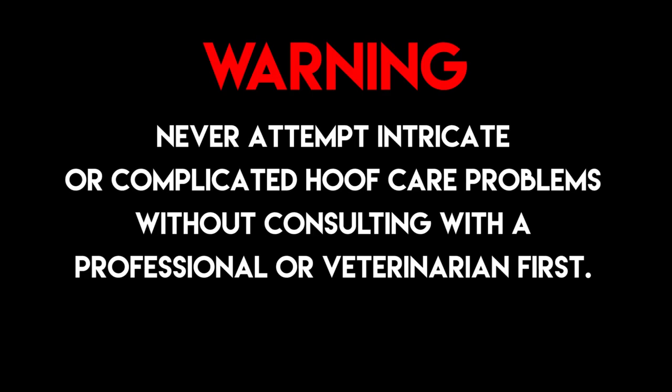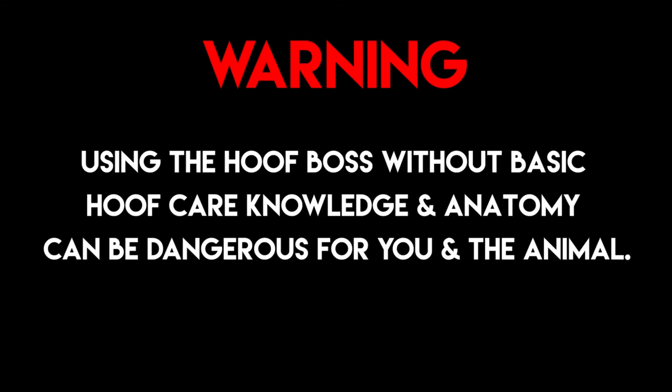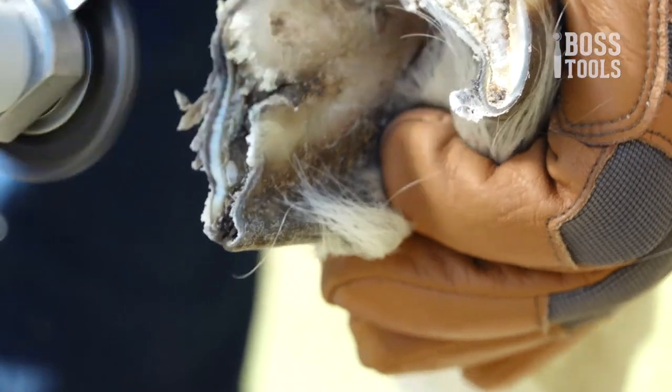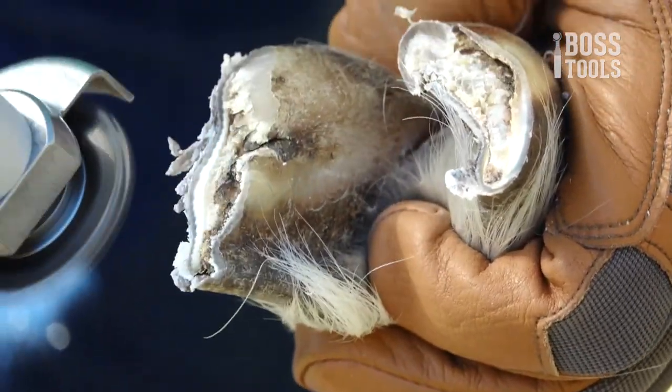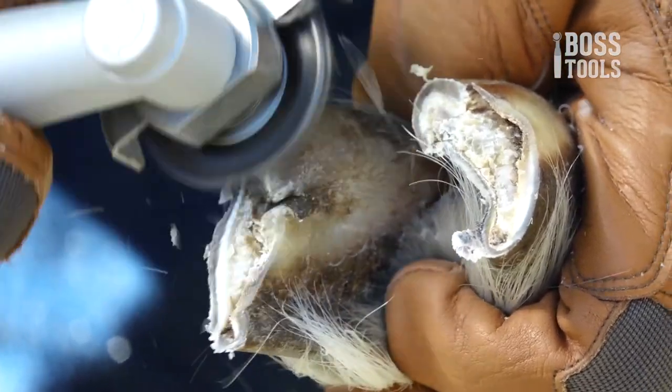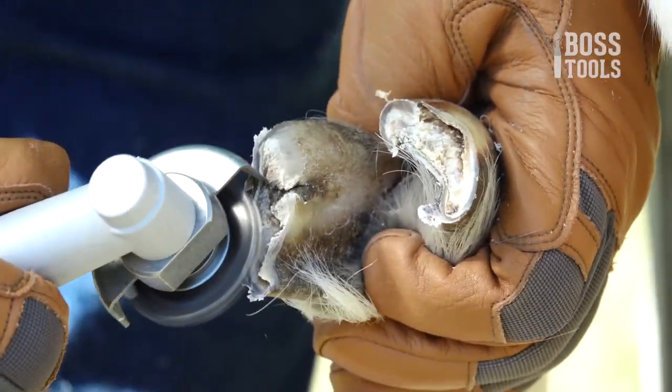Never attempt intricate or complicated hoof care problems without consulting with a professional or a veterinarian first. Using the Hoof Boss without basic hoof care knowledge and anatomy can be dangerous for you and the animal. With a little bit of practice, some time, and expert knowledge, you'll be trimming your animal's hooves in no time. Keep in mind that with practice, you will be able to trim hooves faster than the traditional way, but this will take practice. Please don't think that you can just zip right through them day one.